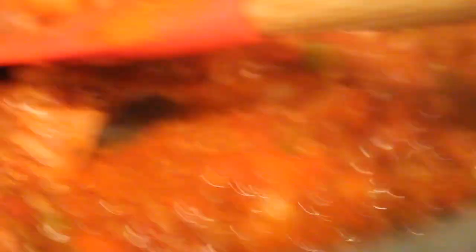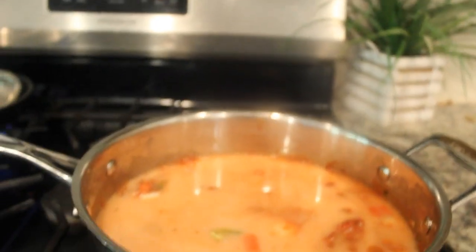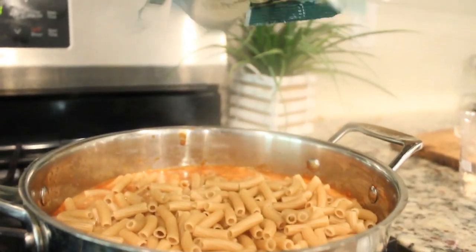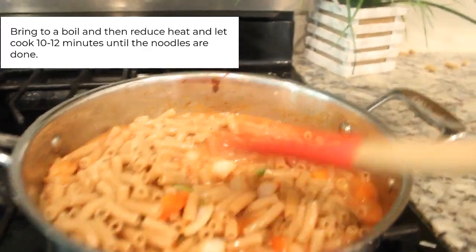My goodness, that smells good! I'm going to pour in some milk and water, and then we're going to let this boil for 10 to 12 minutes. Meanwhile, we're going to go make the cheese sauce.